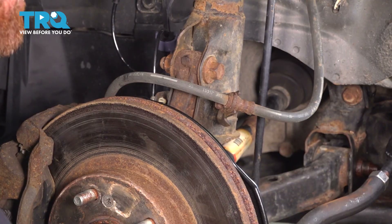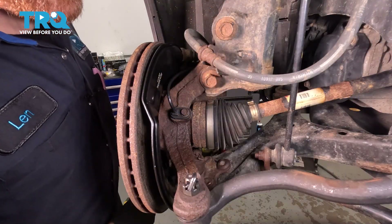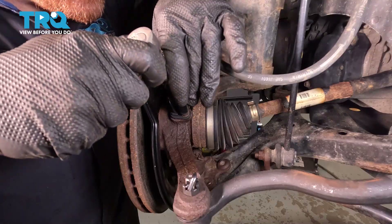Now that we have the wheel out of the way, let's have a look along the backside here. Just above where your outer tie rod end is, you're going to find your ABS wheel speed sensor mounting point. This is held in place with a 10 millimeter mounting bolt. We can start removing that bolt.